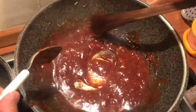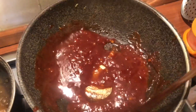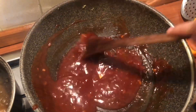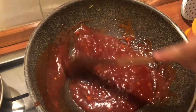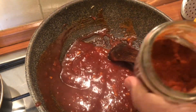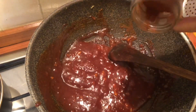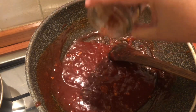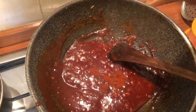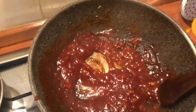Increase the heat to medium and stir until everything is well combined. You can add chili to make it more spicy — that's up to you. Stir well and continue cooking until the sauce is bubbling and slightly thickened.